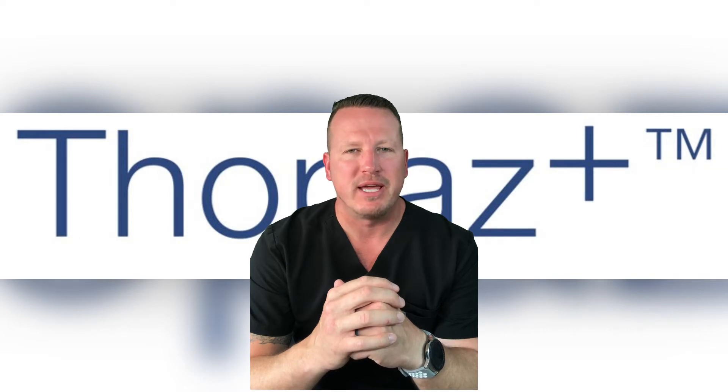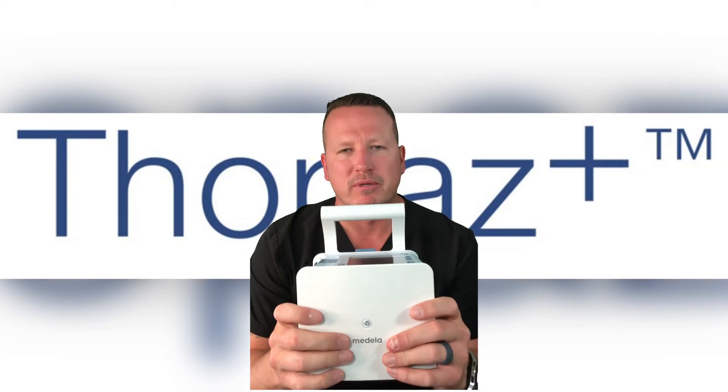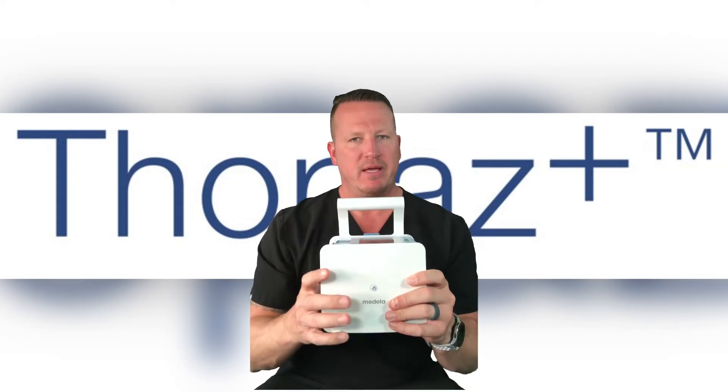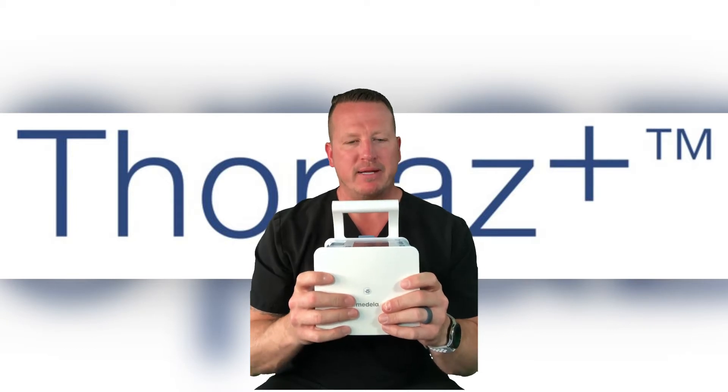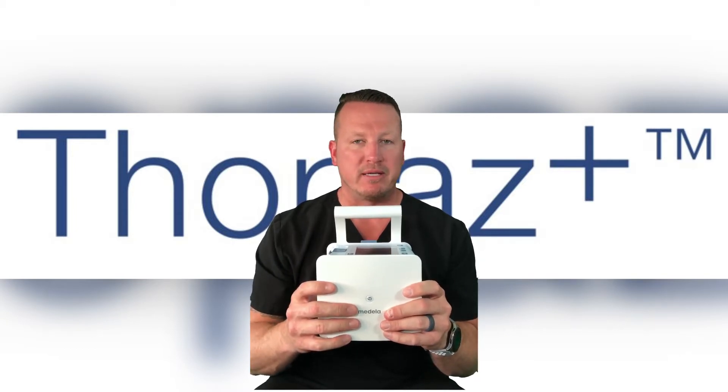Welcome to Topaz Plus Education. Topaz Plus is a reusable digital chest drainage and monitoring system that's battery operated with an average battery life of about 10 hours on a moderate air leak and weighs only 2.2 pounds without fluid.